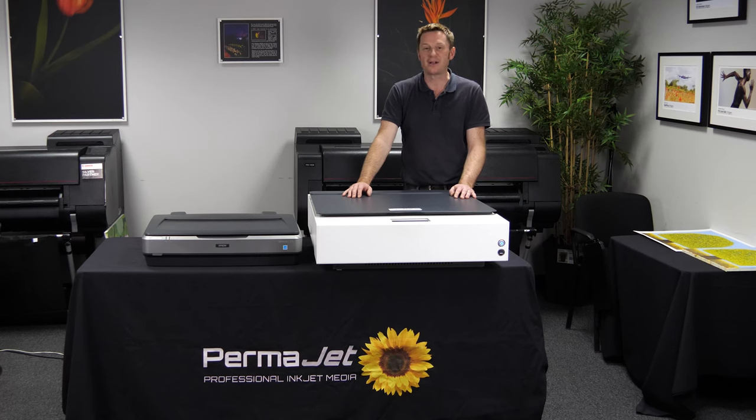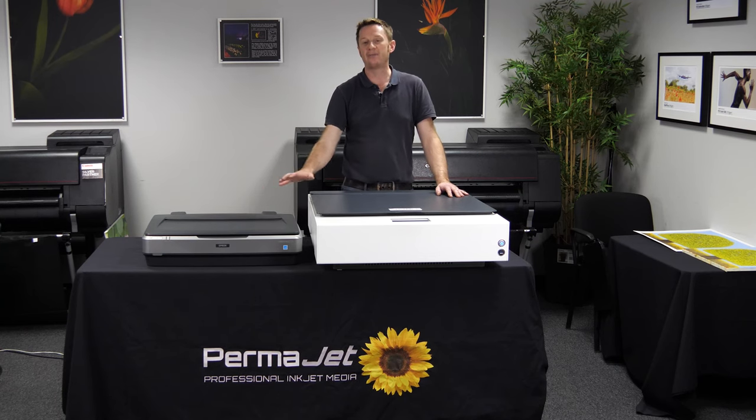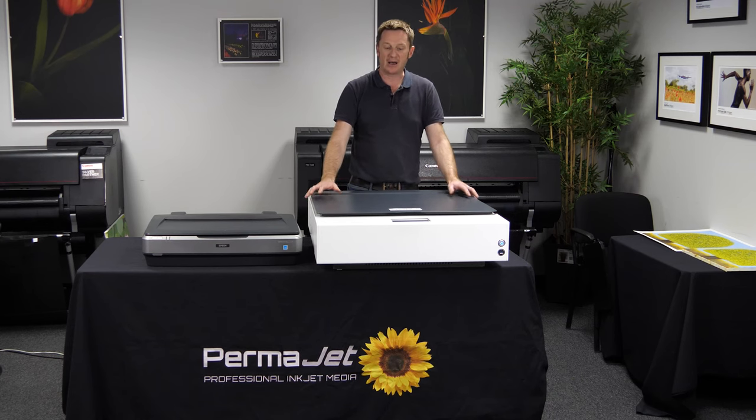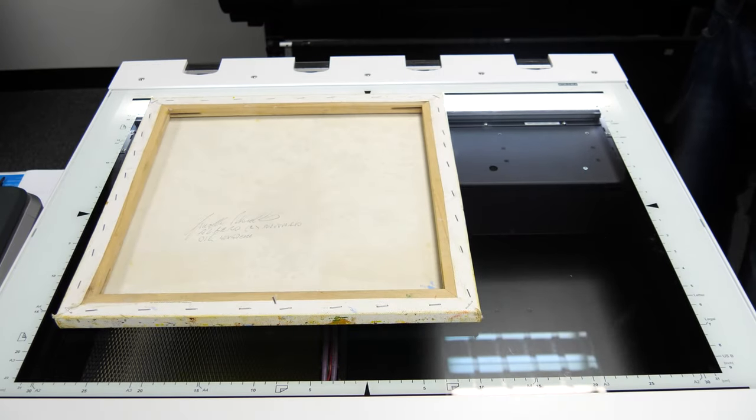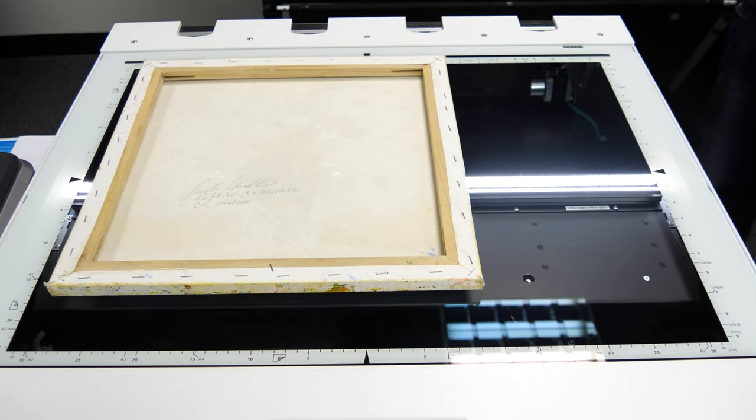Hi, I'm David from Halo Print and Frame based here in Stratford-upon-Avon. I am a picture framer and a large amount of our workflow revolves around working with artists who would like their original artwork scanned and ultimately reproduced in fine art print or canvas. Just recently I've moved up to the Wide Tech 25 scanner and Permajet have asked me to come today and give you a little guide on how this new scanner has worked with me.